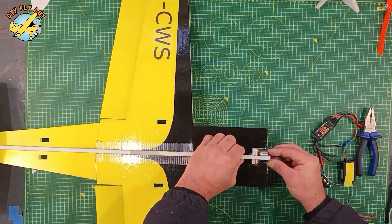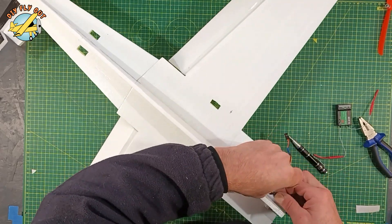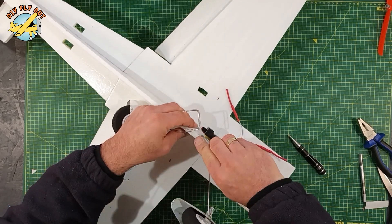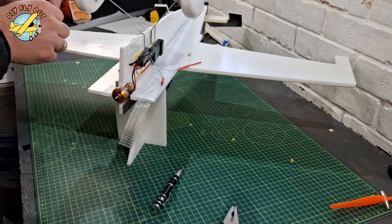The motor mount is simple — just a bit of plywood put into the pre-cut slot. I slap the electronics on using double-sided tape and Velcro. The landing gear, as you can see, I'm using from my other model. I just stripped the Sea Sparrow — that saves me time.